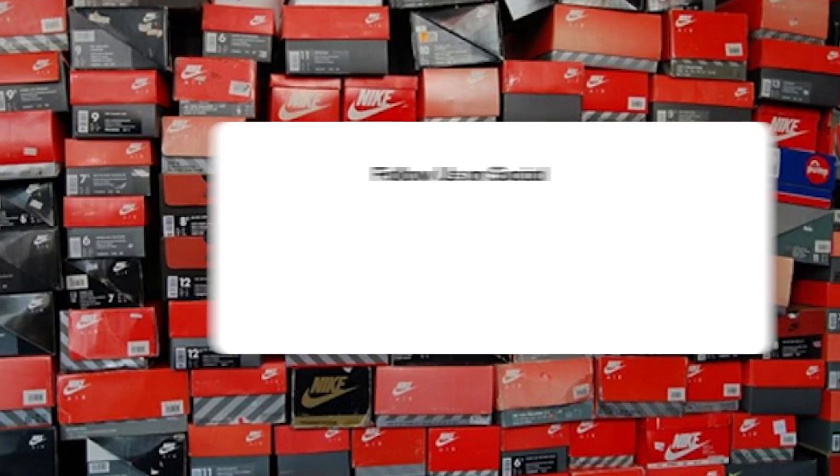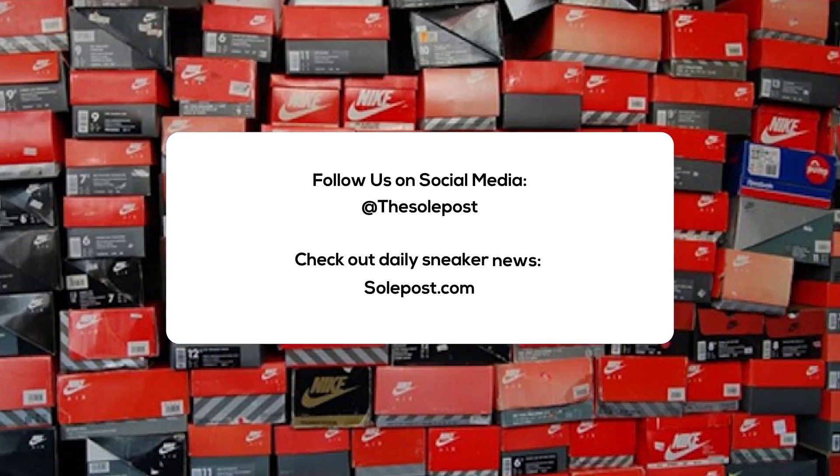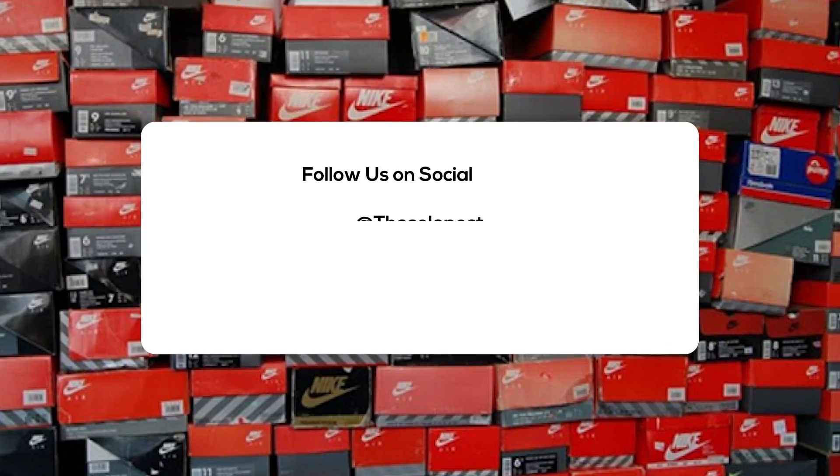Alright everyone, this has been another SoulPost unboxing. Make sure you like, share, and subscribe. Hit the notification bell icon so you're kept up with everything we do on the SoulPost channel. Check out soulpost.com for more news, sneaker releases, and sneaker info. You can also follow us on social media. I'm John from SoulPost, and I'll see you soon.